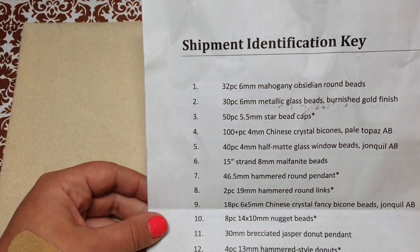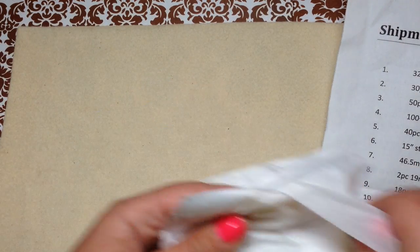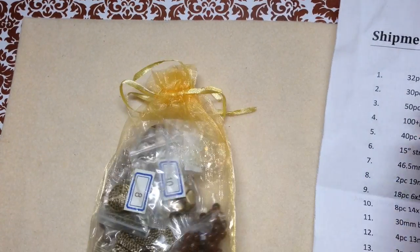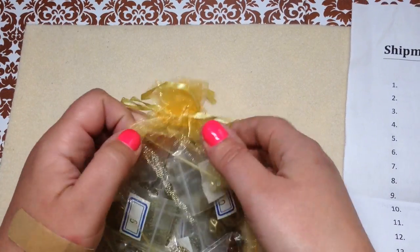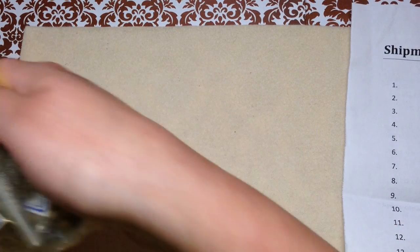On the other side we can find our identification key to figure out what they sent. I'm going to open this up and move it so you don't hear the tissue paper as much. Another beautiful organza bag — I'm building up quite a collection. I love these and I reuse them.